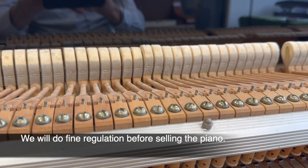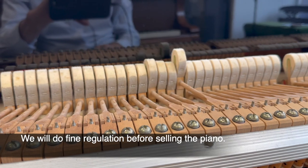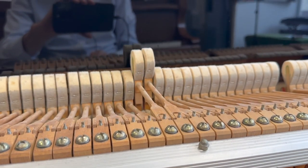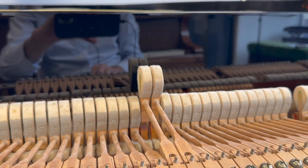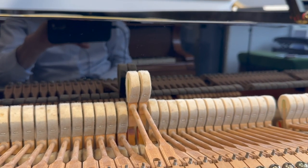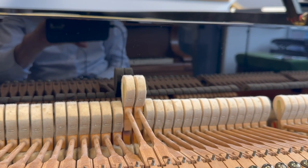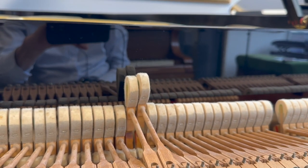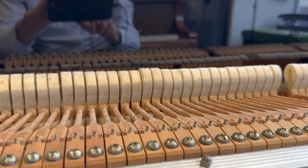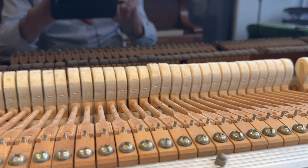I'm not doing a very fine regulation now — it's just to see what needs doing. The second thing would be the let-off. The let-off is how far the hammer gets to the string before it comes back. You might be able to see the left-hand one, which hasn't been done, comes back a little bit earlier than the right-hand one. The right-hand one is coming off later, which makes it a little bit more finesse — you're able to play quieter, basically, if it's getting closer to the string.